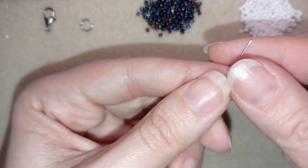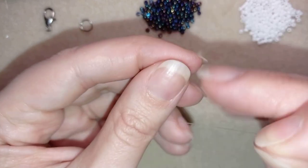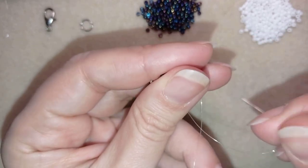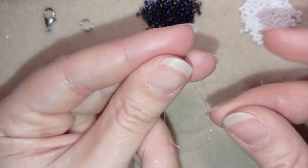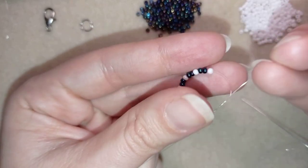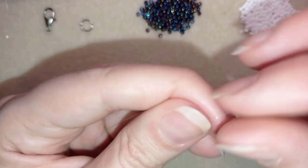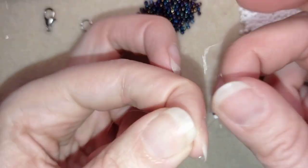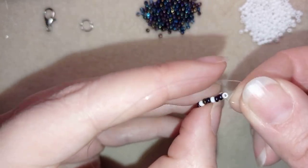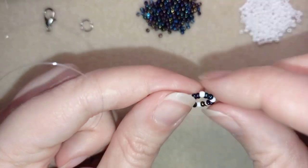Now I'm going to slide those beads down. I'll stick my needle in my mat and make a knot by making a loop and going twice or three times through the loop I've made with my tail thread, then I'll make one more knot. I make sure I'm between those two beads where I started my knot from, and I pull.